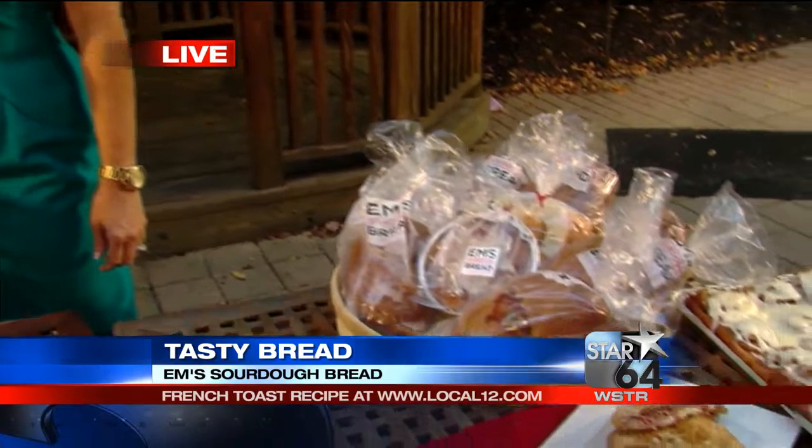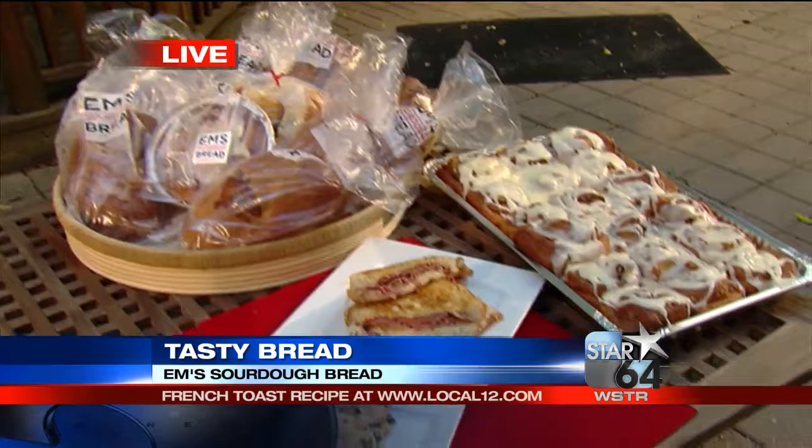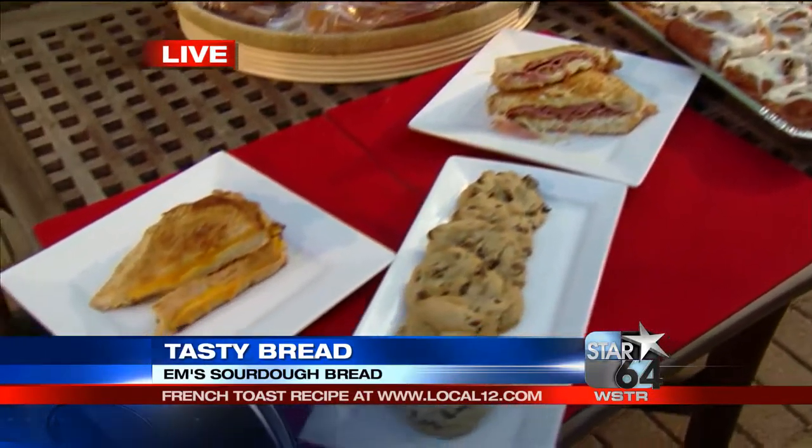We do. We make all different kinds of sourdough breads, and we want to show people how to make French toast today. But we also now are making sandwiches — grilled cheese sandwiches, Reuben sandwiches. We sell cookies, lemonade. It's really just a fun little place to stop by and pick something up.